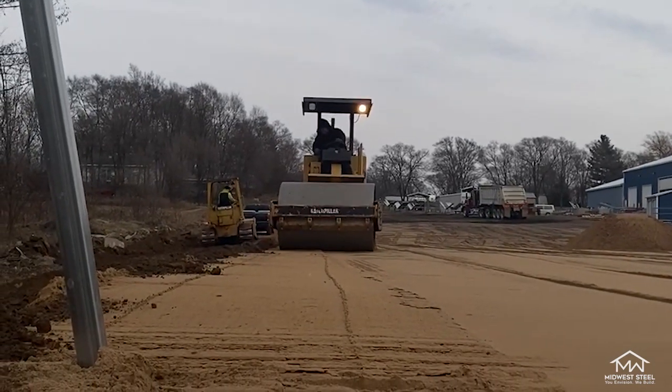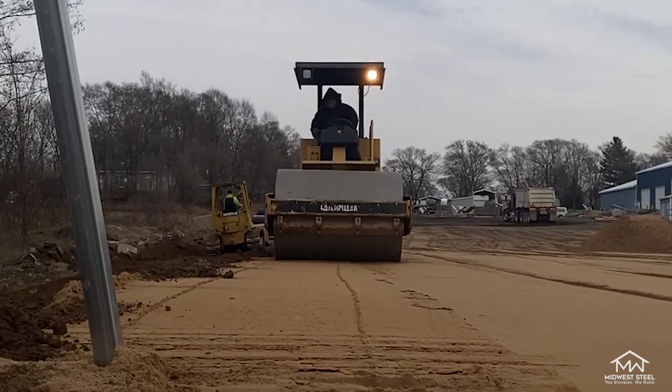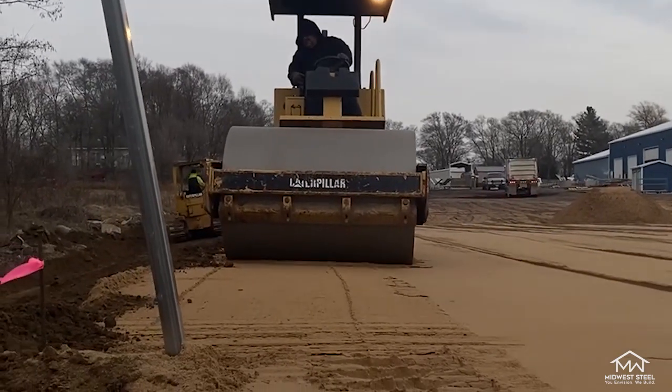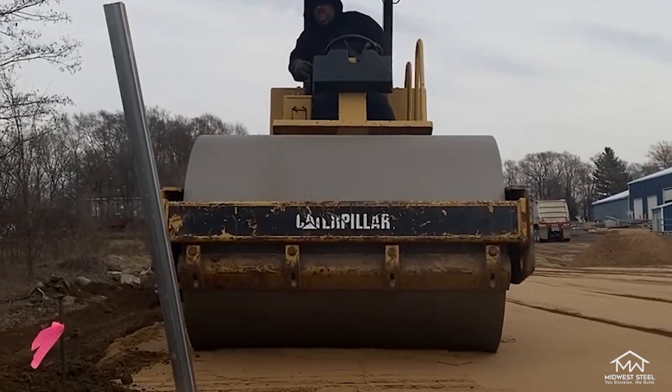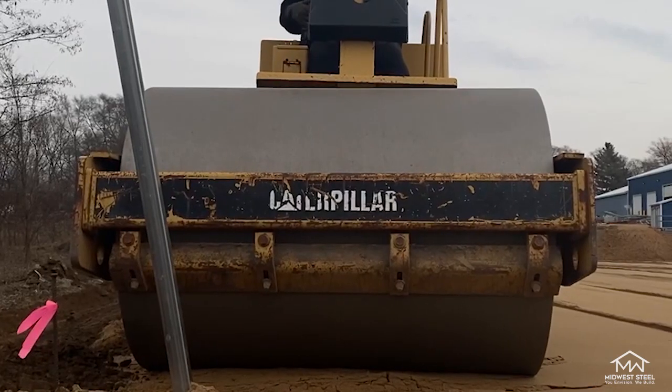For example, a site that is approximately 12 inches off level will require more material than a site that is 6 inches off level. We'll be tagging a material calculator that you can use, so make sure you check that out when subscribing to our channel. Another alternative to sand base is gravel, which you can also calculate with the material calculator.